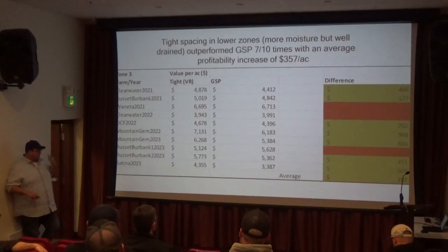The average was $357 an acre. And that's pretty significant, because if you're comparing just in those zones — grower standard versus the tighter spacing — the only difference is a bit more seed.